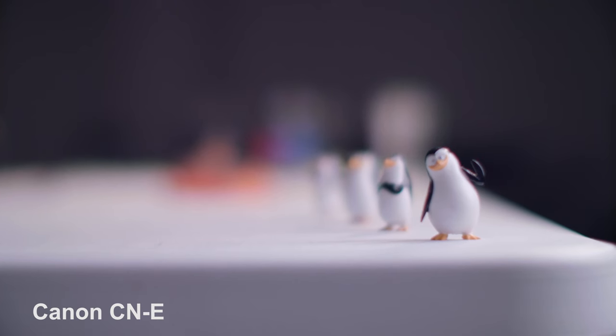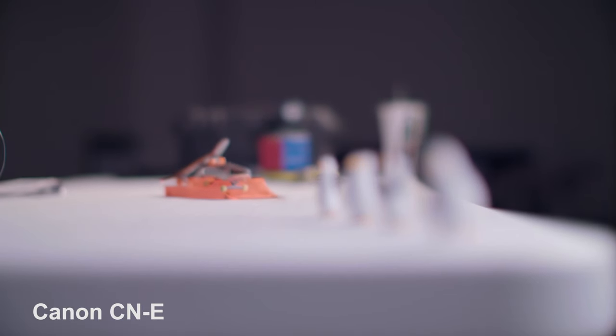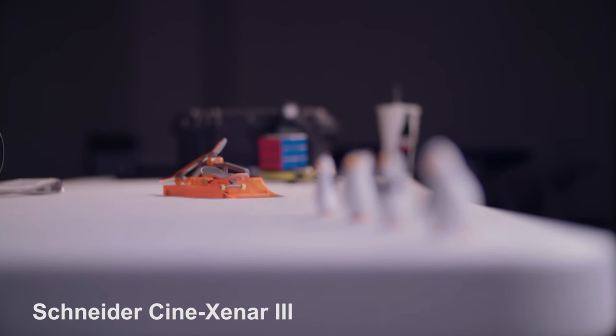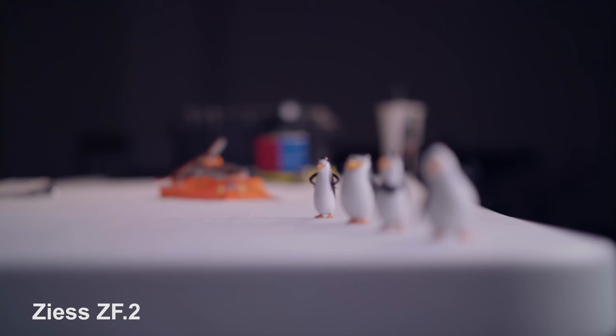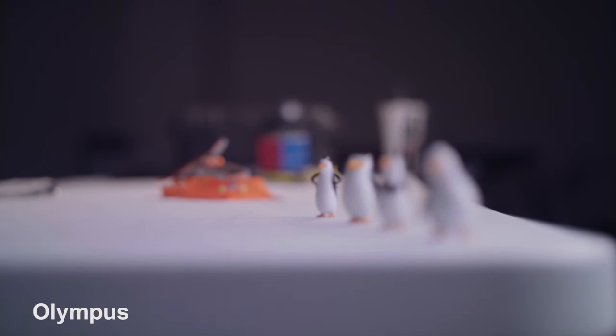The Olympus actually adds a bit of a blooming effect to highlights — like a built-in filter — because it's old. The skin tones are smoother and softer, and it's not as sharp. Next, I tested how much the lenses breathe. Breathing is when you pull focus and the image actually zooms slightly in and out, which is super frustrating. I had all lenses wide open: Canon CNE at T1.3, Schneider at T2, Zeiss at T2, and Olympus at F1.8.